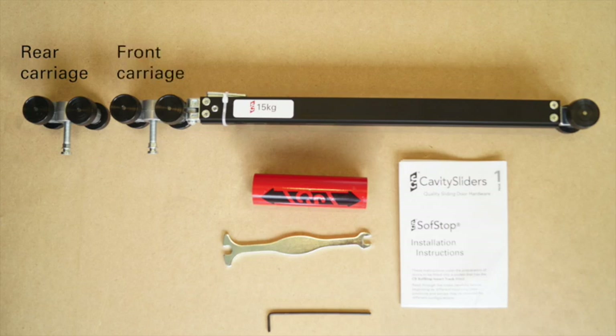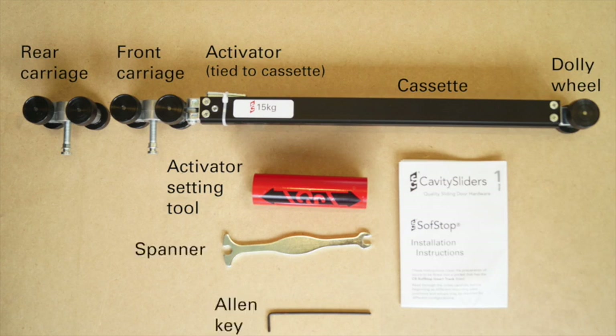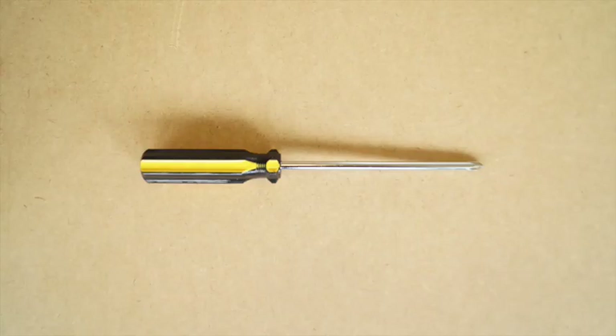The soft stop components are supplied in a box along with your track or cavity slider. These include the soft stop mechanism and carriages, the activator setting tube, carriage adjustment spanner, allen key and instructions. You will also need a phillips screwdriver to secure the carriage to the cassette.